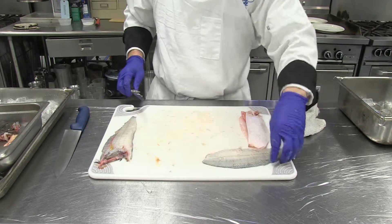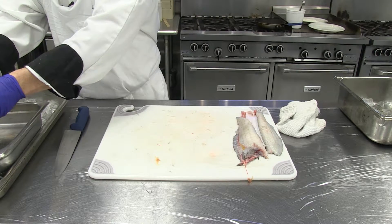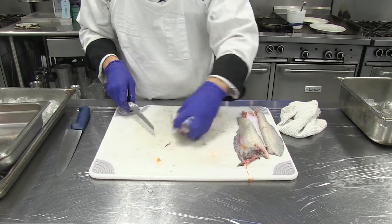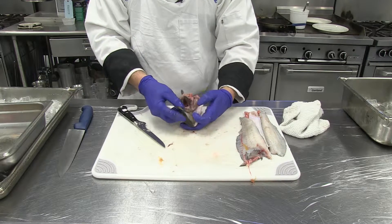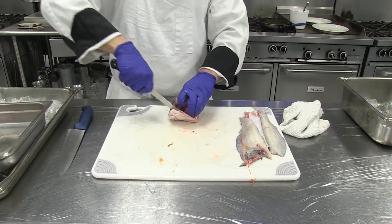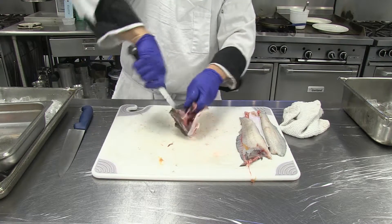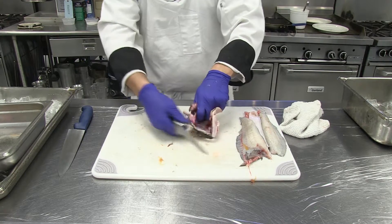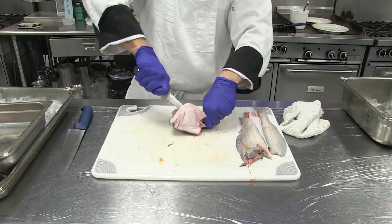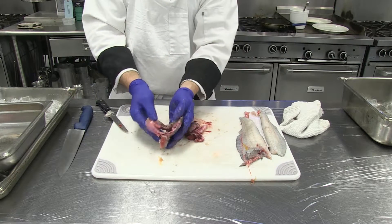If you use the head of the flounder for stock, it's really nice because it has a lot of cartilage. One thing you should do is remove the gills - if you don't remove the gills, your stock will turn out super bitter. One easy way to remove the gills is to open the bottom of the fish, cut one side of the jaw, cut the other side of the jaw. This will release the gills from the mouth. Make a final cut at the base of the head, and that removes the gills. At this point, the head can be used to make stock.